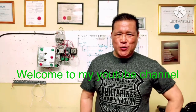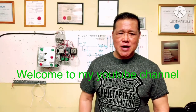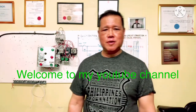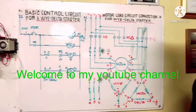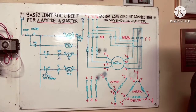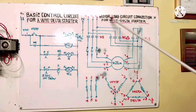Hello, welcome back to my YouTube channel. Our topic today is about three-phase induction motor for Y-Delta connection start and run with Delta. I will show you my drawing here and explain to you step by step before we go to installation. This is the motor load circuit connection for Y-Delta starter.